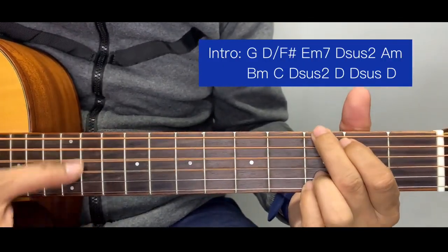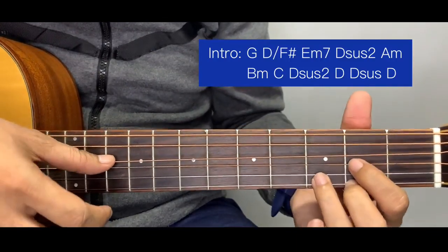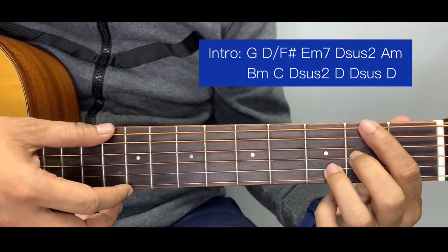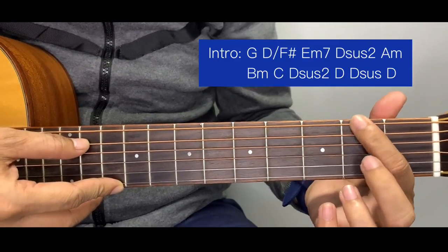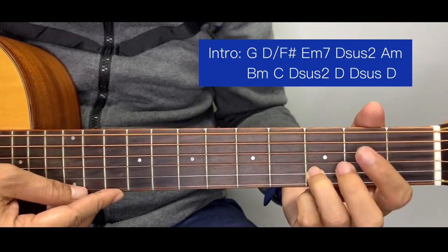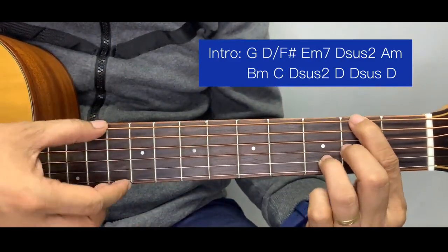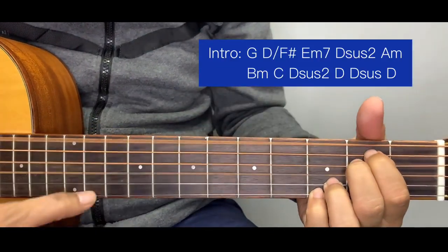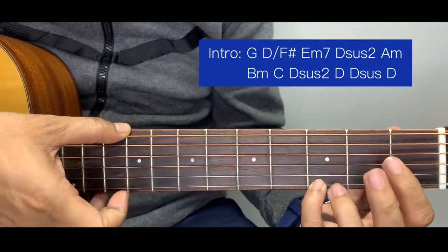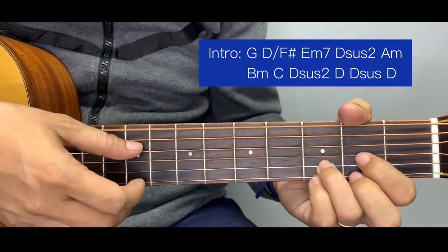For the intro, we begin with a G chord. The next chord is what we call a D over F sharp — this is a simplified version. For a simpler formation, press the F sharp bass with your index finger, then your middle finger at the second fret of the third string, and your pinky at the third fret of the second string. Strum all the way down from there. Next is an E minor seven — just like an ordinary E minor, but place your pinky and ring finger at the third fret of the first and second strings.